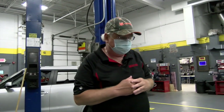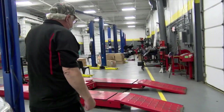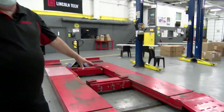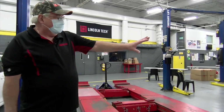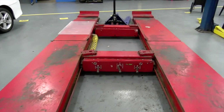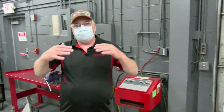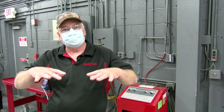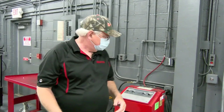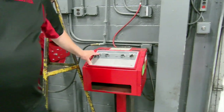Now there's one more lift I want to show you. This used to be a wheel alignment machine, but we've kept it because it's very useful. This is a drive-on lift, which is really nice to have. It has a separate control panel over here. Whenever using lift equipment, it's important that we always lift it up, rest it on the safeties, do our task, lift it up, remove the safeties, and lower it.